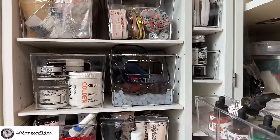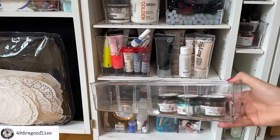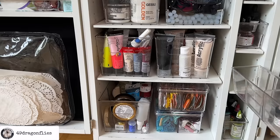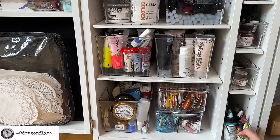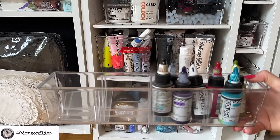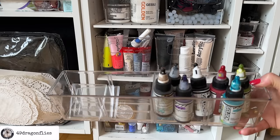The second-to-last drawer has my gilding waxes, which I haven't used in a while either. And finally, my high-fluid acrylic inks by Golden, which I love a lot. They're very expensive and I should use them more.